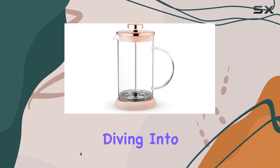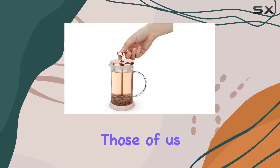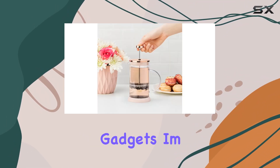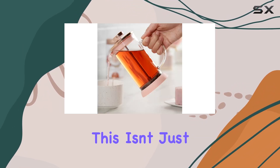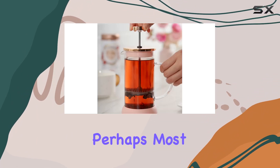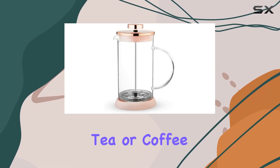Today, we're diving into a product that promises to elevate that daily ritual, especially for those of us who cherish both style and functionality in our kitchen gadgets. I'm talking about the Pinky Up Riley Mini Glass Tea Press Pot. This isn't just any tea press — it's a statement piece, a conversation starter, and perhaps most importantly, a remarkably efficient way to brew your favorite loose-leaf tea or coffee.